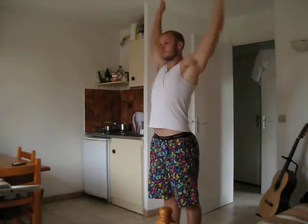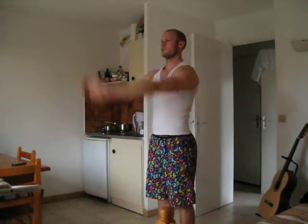Arm circles. Right shoulder is a little bit stiff.